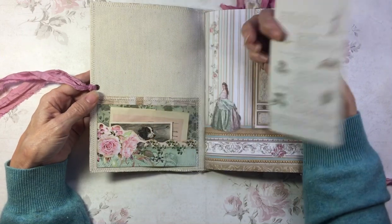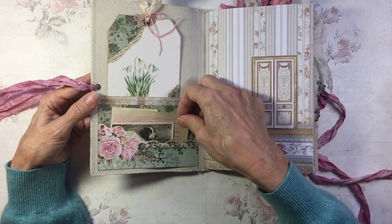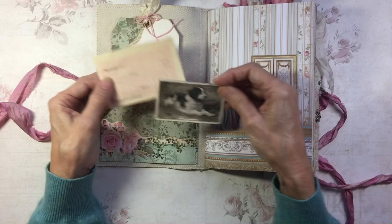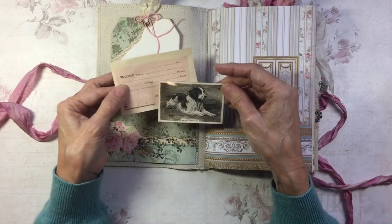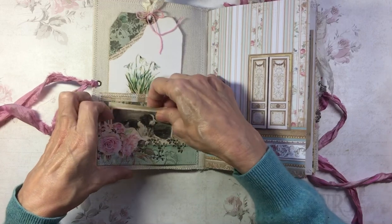There's a pocket with a tag made from an image from a gardening book, a vintage receipt, and a vintage cigarette card — this one is a Welsh Springer Spaniel. So it's a little double pocket there.